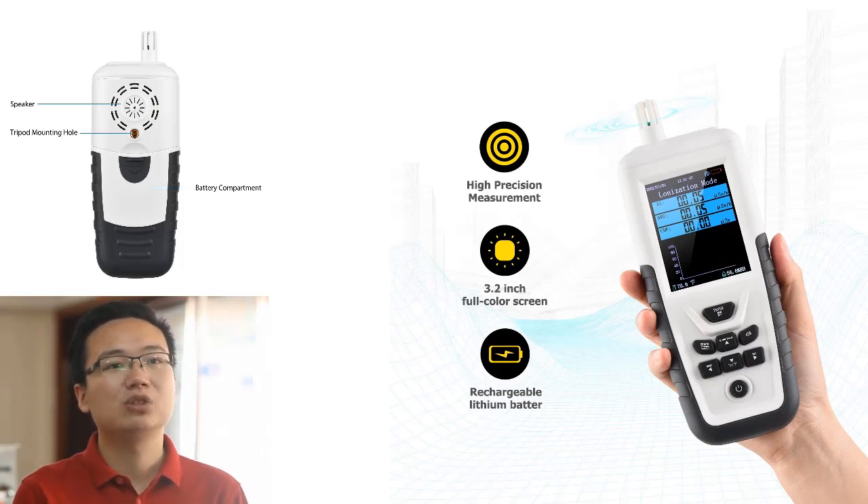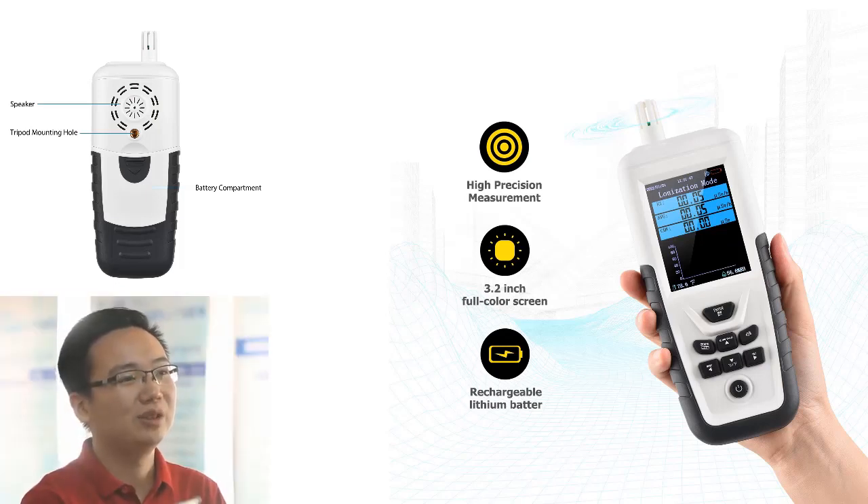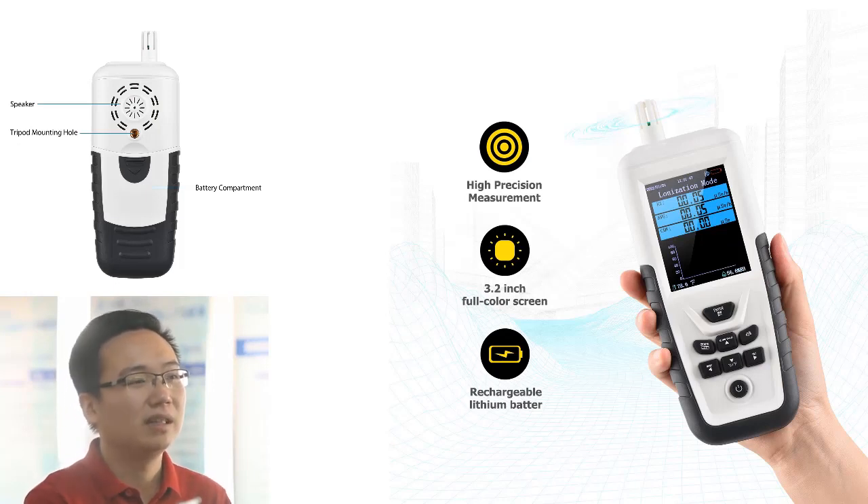An 8-bit 3.2-inch full color screen digital LCD with highlighting backlight function is perfect for clearly displaying the real-time radiation dose rate (RT), average dose rate (AVG), and remaining battery power. This radiation detector is ideal for personal protection and environmental monitoring.